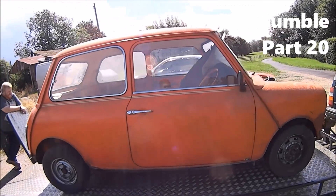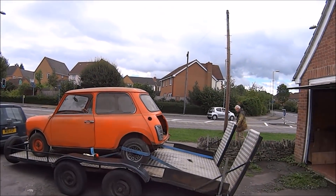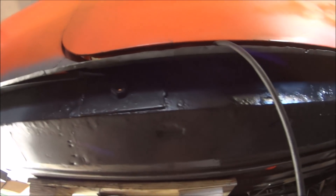Hello and welcome to another episode of Project Bumble. Today we're going to try and finish off the driver's side and get the sill on. We've got one jacking point and one outer sill to go on. I'll do a little bit of seam sealing around the ends and the places where I've repaired first, and then we'll hold up the outer sill to see where we need to weld on the jacking points.